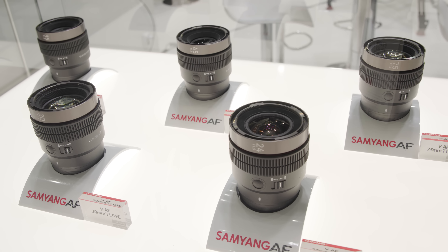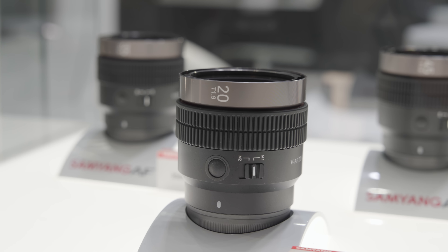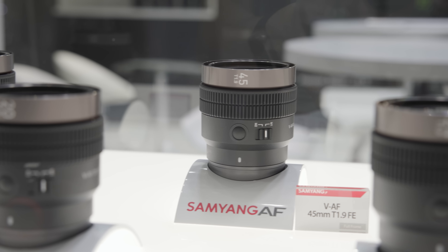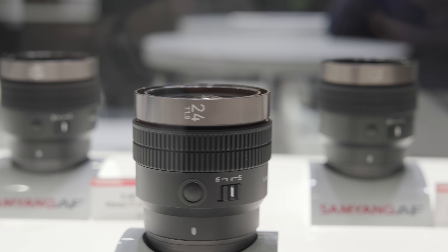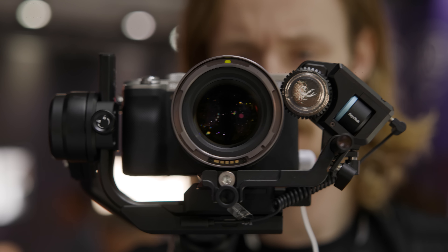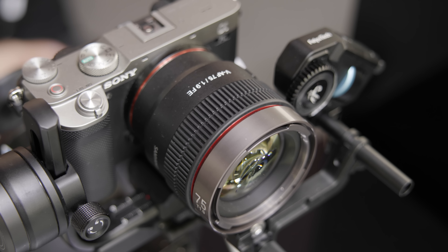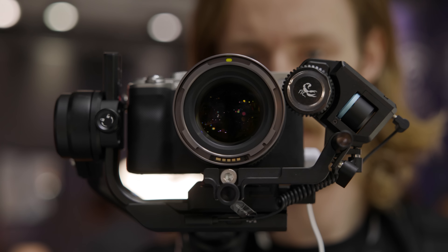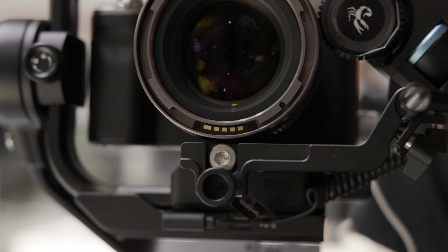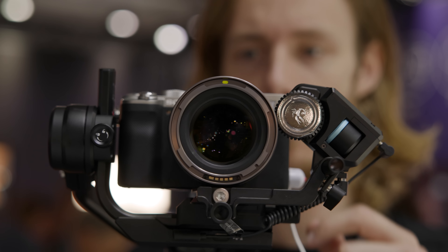Samyang announced their VAF series, touted as the world's first set of cine AF lenses, designed for full-frame E-mount cameras. The set consists of 20, 24, 35, 45 and 75mm, all T1.9. Unusually, there is a tally lamp inside the lenses. Focus rotation is 300 degrees and focus motors can be used on the barrel, but there are no focus markings. Their low weight and design suggest they're aimed at smaller crews or gimbal and drone use.